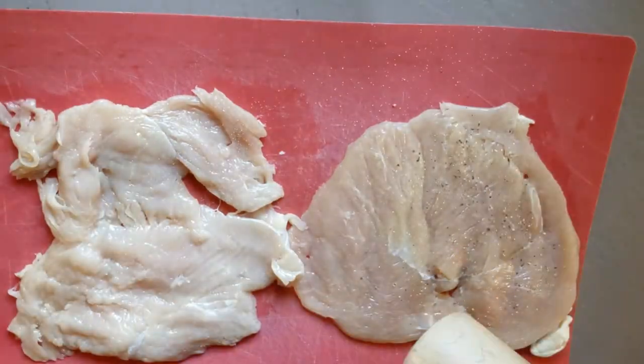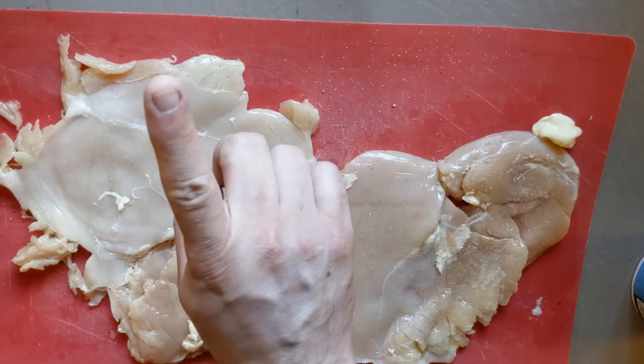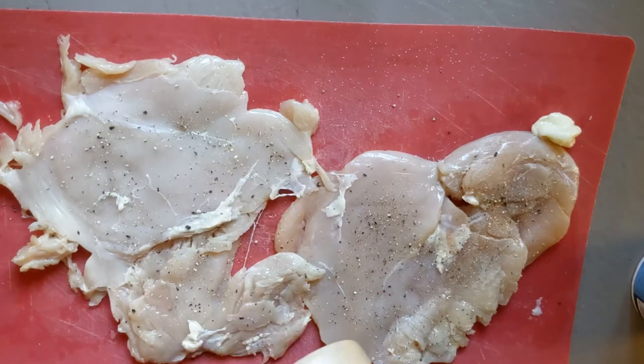Sprinkle them with salt and freshly ground pepper, but there's a cross-contamination risk here — when you flip sides, make sure to wash your hands in between before you touch your salt or pepper grinder. There, that looks good.